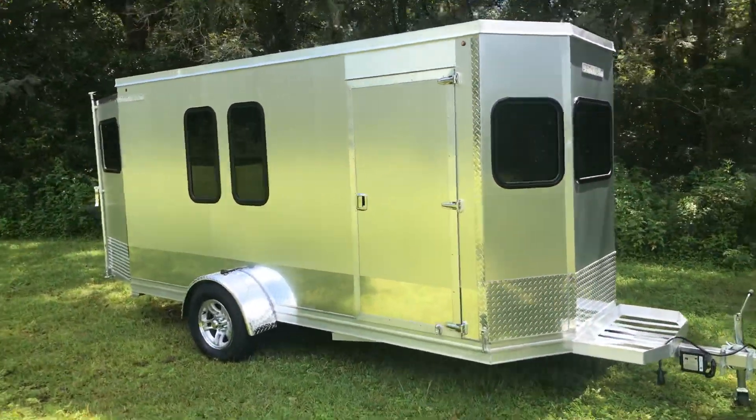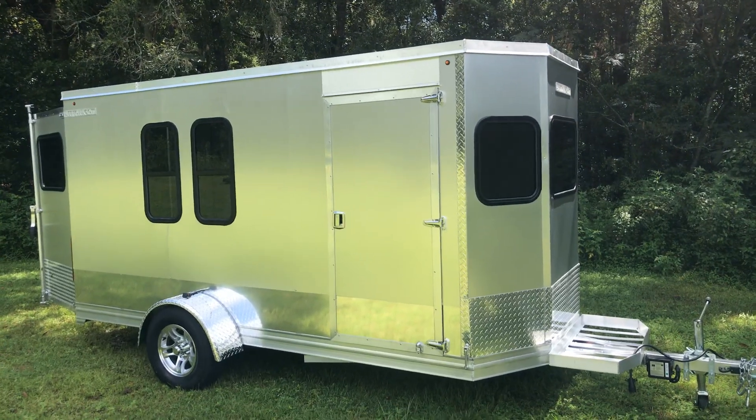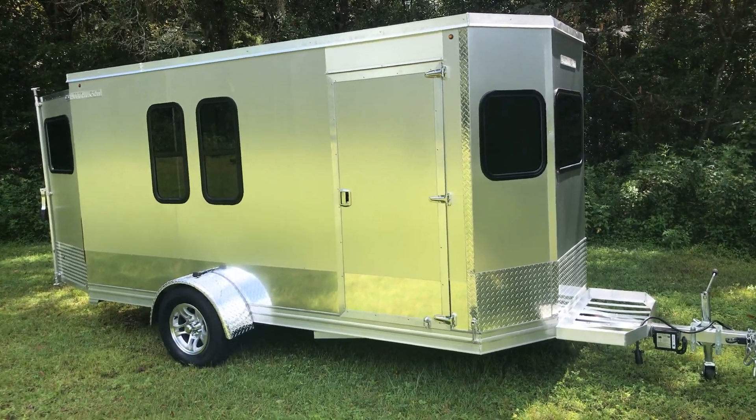It's all aluminum. It has a lifetime leak-proof roof guarantee where the roof is all aluminum. It wraps over the side of the trailer and is screwed into the side, so there are no screws in this roof whatsoever. It's all aluminum.